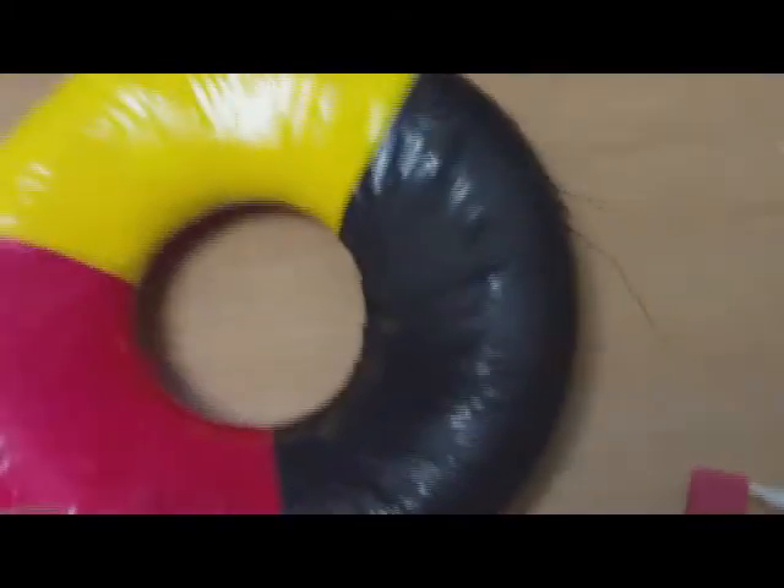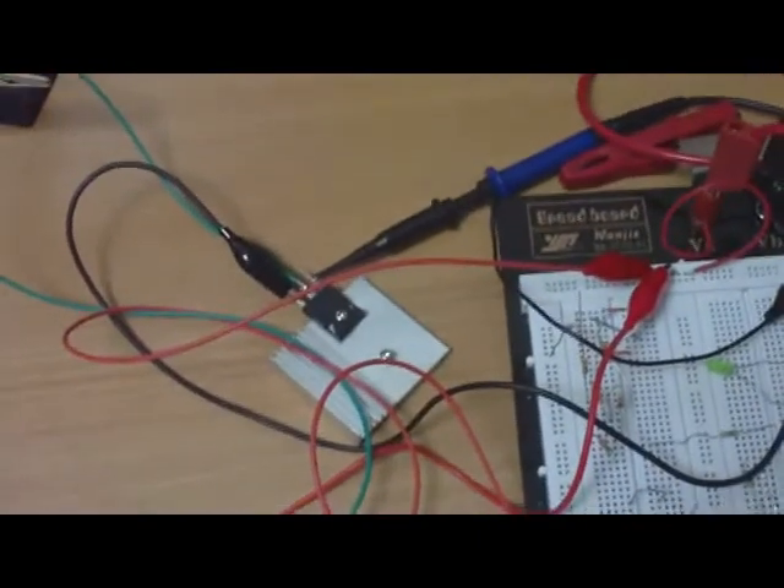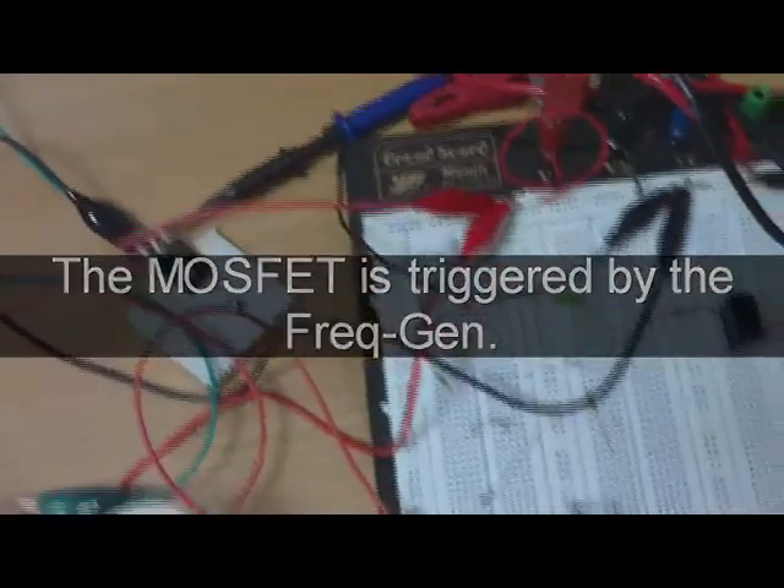I have a little interesting setup. I'm feeding one winding of my big toroid with the input here and over a MOSFET around one kilohertz.